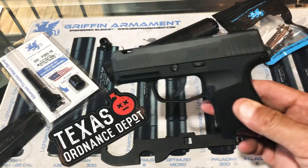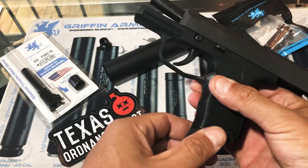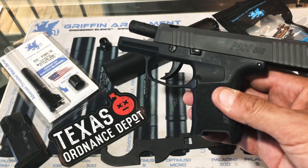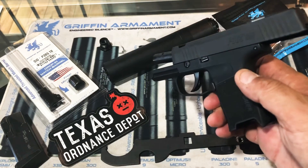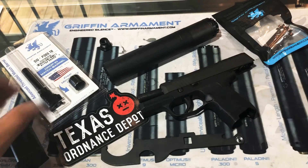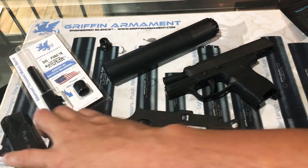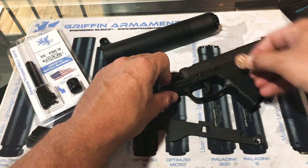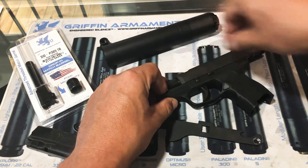So the disassembly of this little guy is pretty simple. We're going to want to lock our slide to the rear, which is significantly easier if you just insert the magazine, pull the slide back, and allow the magazine to engage the slide lock on this firearm. As I said before, the controls are recessed and they're hard to access, so you may want to do what I did when you lock your slide to the rear. We've got this little control here that will allow us to disassemble the firearm, and what I'm going to use to turn it is a penny.